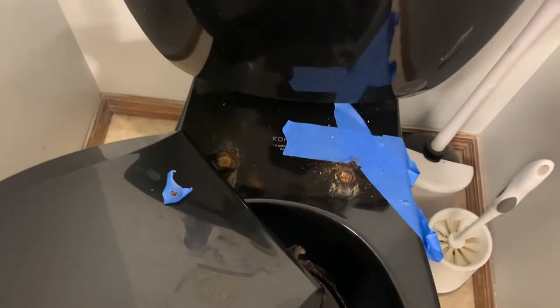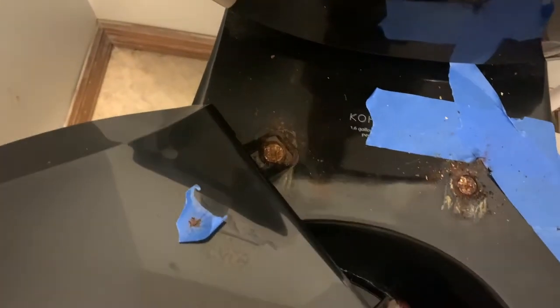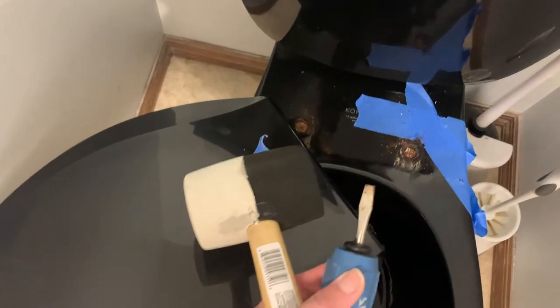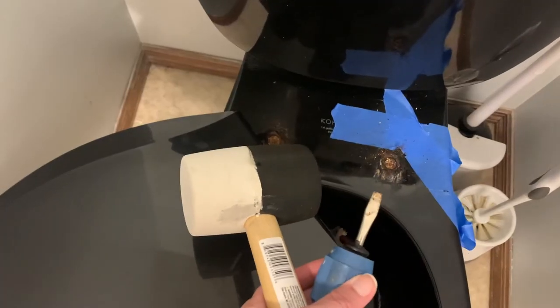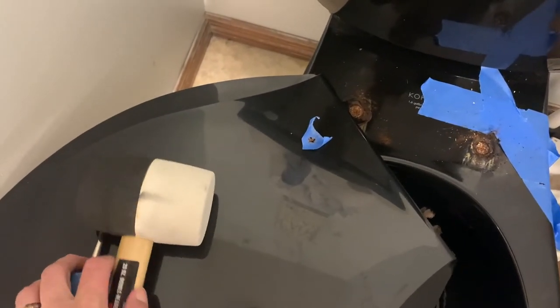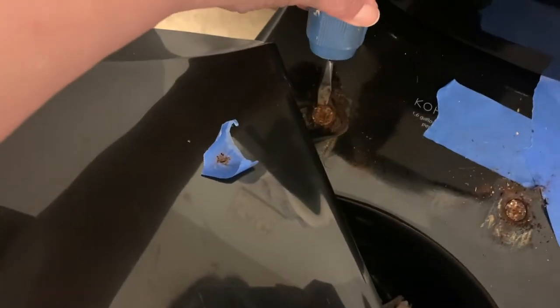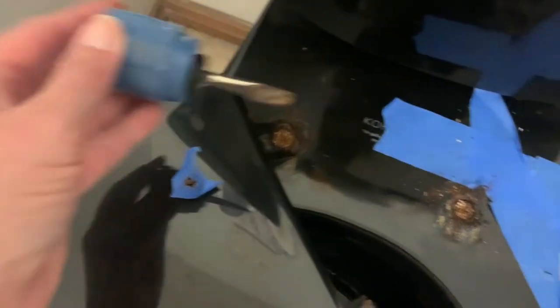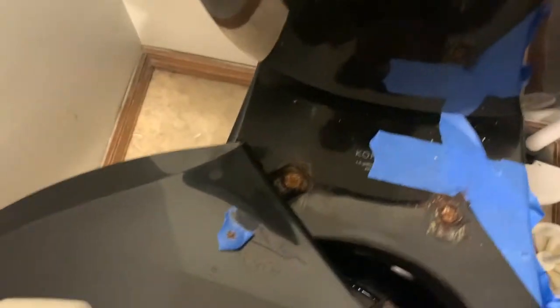All right, here's an update. Basically, I chiseled away at the plastic with just a mallet and this little shorty fat flathead screwdriver. I was very careful because I did not want to damage my beautiful black toilet. I didn't want to drop anything on the toilet. I was just very careful to be right around the edge of the bolt, just at the plastic, to try and crack the plastic so then I could get closer to the bolt. Now, let me show you this cool trick.